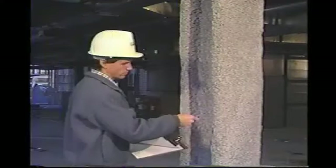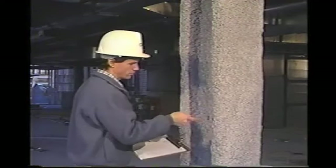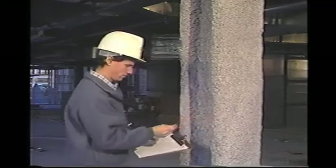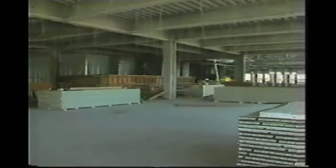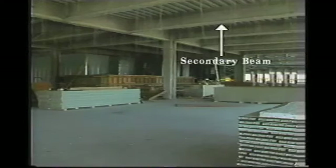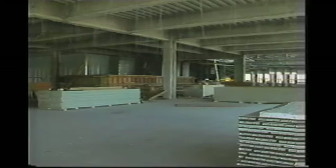Thickness measurements should be conducted on a random basis in pre-selected areas in at least one bay per floor, or for each 10,000 square feet of floor area, whichever provides the greatest number of tests. Testing should be done on one area of metal deck, one column, one primary and one secondary beam, and one joist or truss.